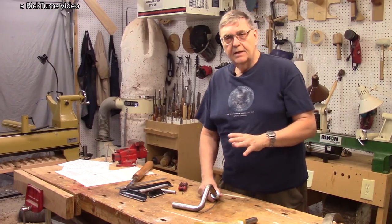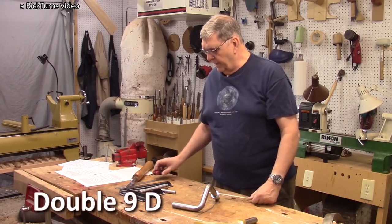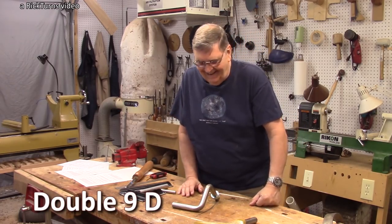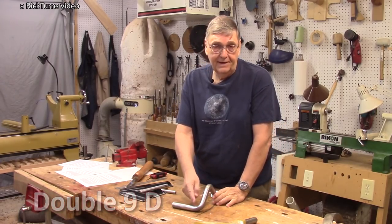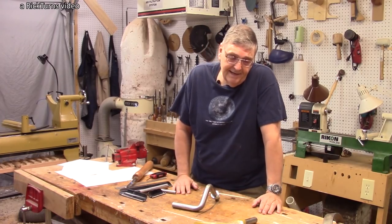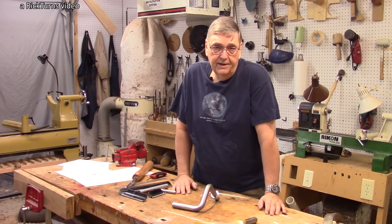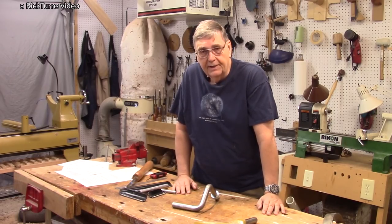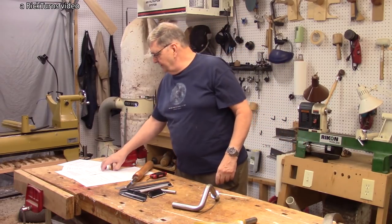This is called the Double 9D rest — that's what Joe named it. I was curious about the name, so I asked him. He said it's because of the two 90-degree bends, one here and one here — a double 90-degree bend. He made it 'Double 9D' instead of 'Double 90' because if you search for double 90 you get a lot of hits, but if you search for double 9D, pretty much you only get Joe's tool rest.